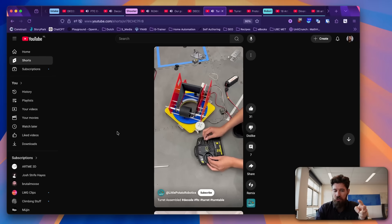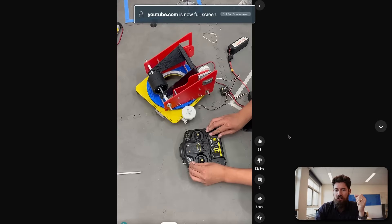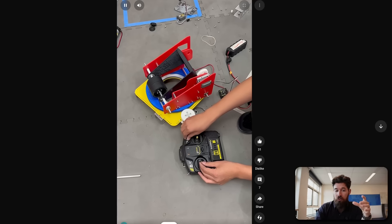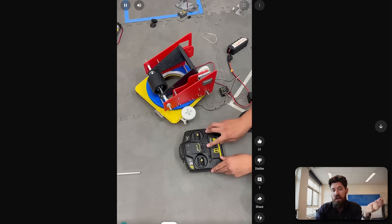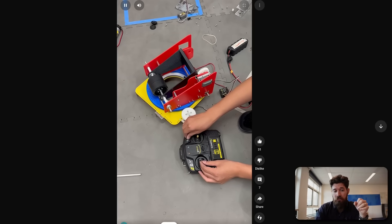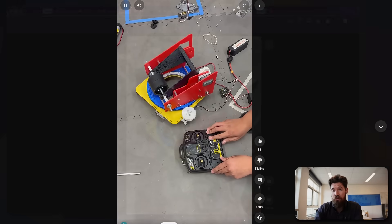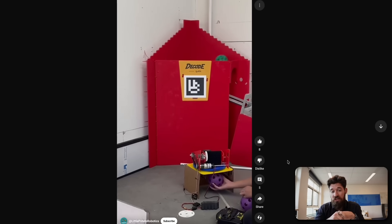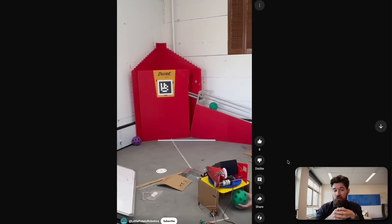We've got two parts here from Little Potato Robotics, and I want to take a look at this turret design. They have two large gears set up — a large turntable gear on the bottom, and then another gear that's like a quartered gear on the back, so they can have an adjustable hood as well as adjusting the turret section. Another great rapid prototype, and they also have an example of it actually functioning from short and medium distances. It's placed up on a cardboard box with hand feeding.